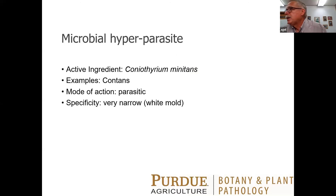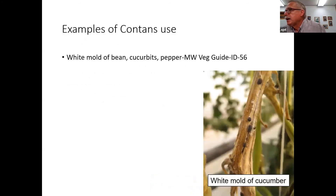Now we're going to look at hyperparasites. The product Contans is actually a parasite of a pathogen — it attacks the white mold fungus, which has a broad host range. You apply it to the soil and if successful, it'll parasitize that white mold fungus in the soil. It's labeled for white mold of beans, different cucurbits — you can see white mold of cucumber and pepper. You're not going to apply it to the plant but to the soil. Be aware that the white mold fungus makes mushrooms in the spring that can blow in from quite a ways away, so something else could blow in and defeat the purpose.